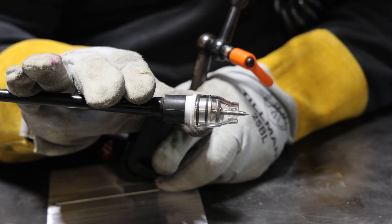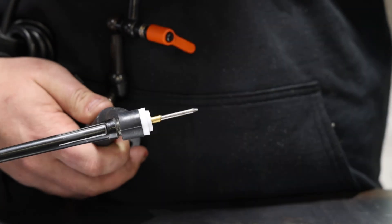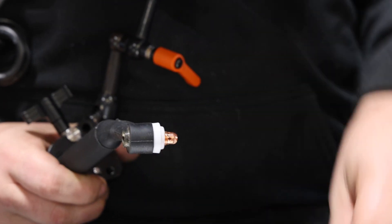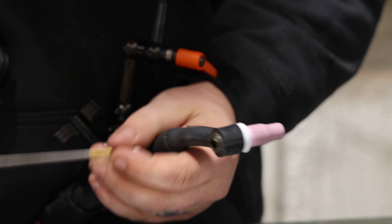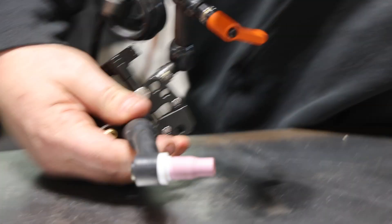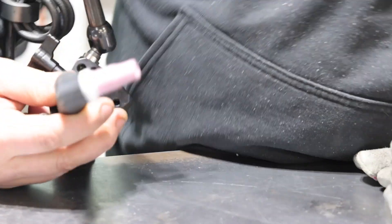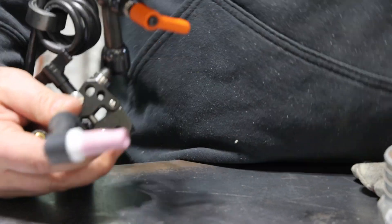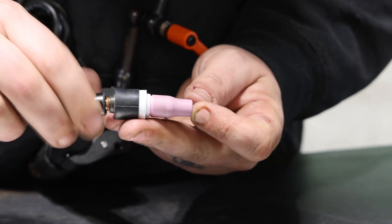Now I'm going to take this torch setup and put on a standard cup with a collet body — same 1/8" two percent lanthanated tungsten — but change the gas flow. Right now I'm running about 20 CFH on this cup; I'll switch down to a number five standard and about 12 to 14 CFH. We'll change the machine settings around and make another run.